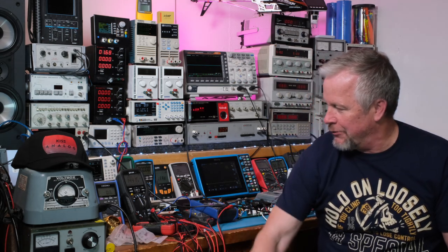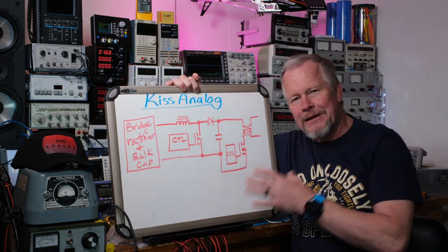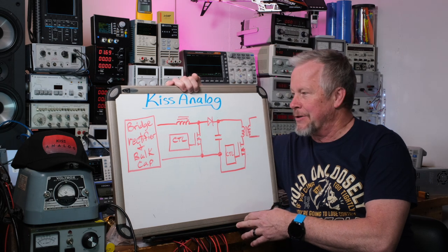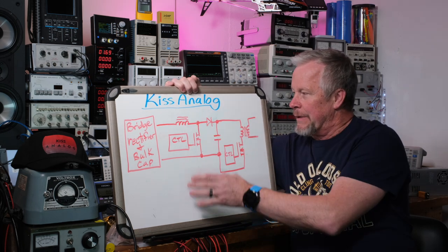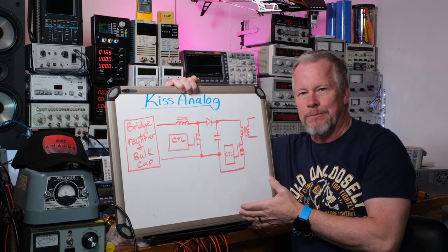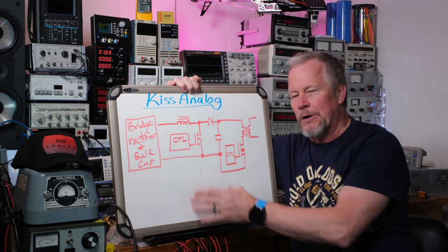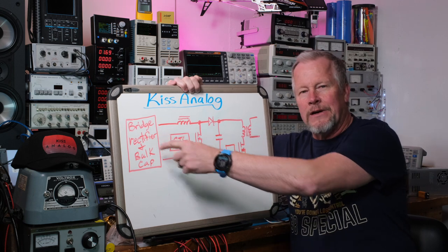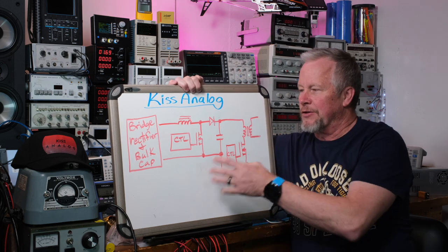Let me show you what I'm talking about on my whiteboard. It's been a while since I've done a John Audio Tech collab video — I've probably done five videos on this already, and I've got a playlist linked below. We talked about doing the PFC — Power Factor Correction Circuit — after the bridge rectifier and bulk capacitor. This guy will bring the current in in a sinusoidal fashion, so it's not just one big inrush peak into a bulk capacitor.